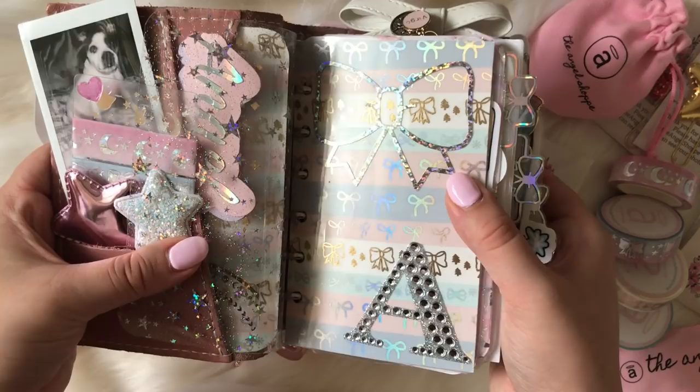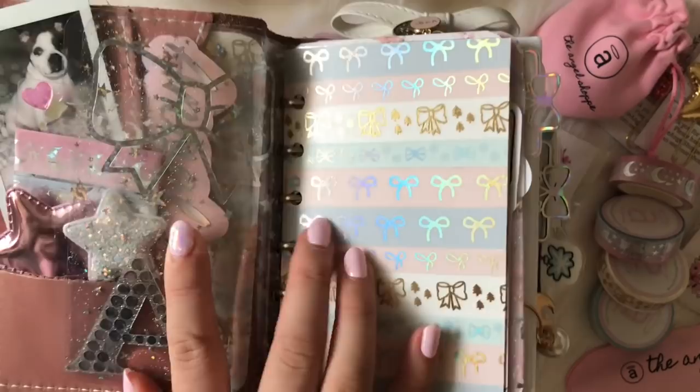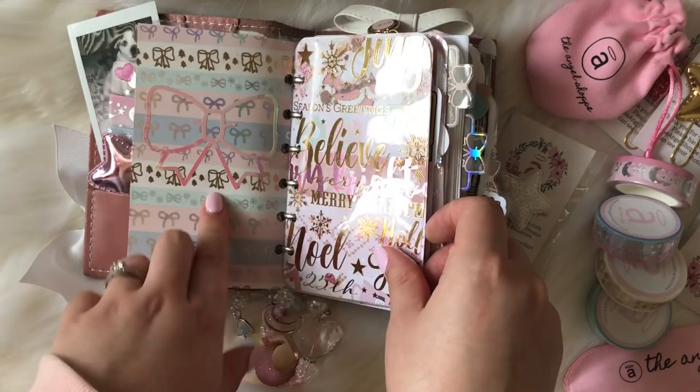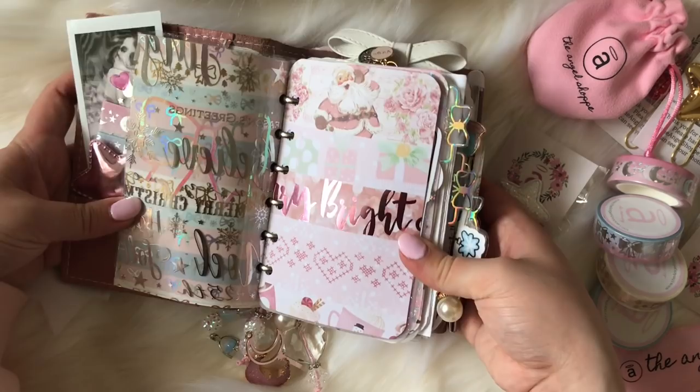This is some more of the washi dashboard — I'll hold this up so you guys can see it better. You can see how pretty that is: Simply Gilded washi mixed with my washi. I have another little bow vinyl from Shine Sticker Studio and then the same washi dashboard. I have this acetate here, and then I have this really pretty scrapbook paper with pink foiling.